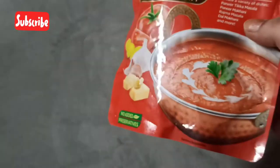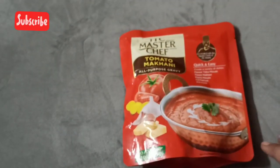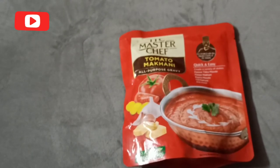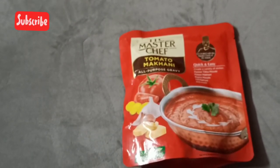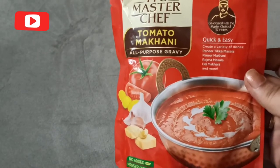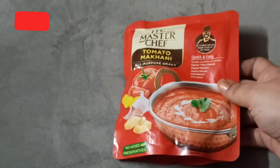Last time I tried this Tomato Makhani gravy with potatoes and green peas and it came out so well. Today I'm going to try it with paneer and green peas and I'm sure it's going to taste superb. Now, what is this Tomato Makhani? It's the base which you normally prepare from scratch.